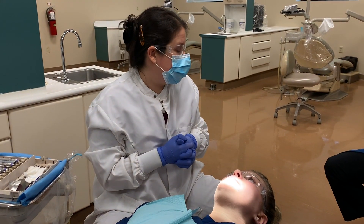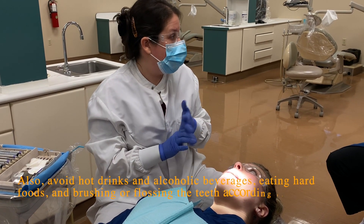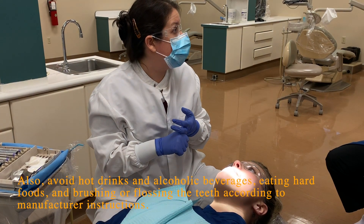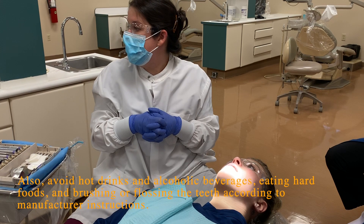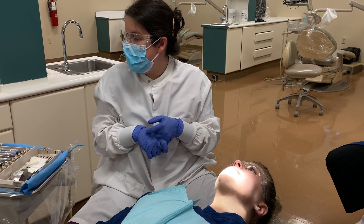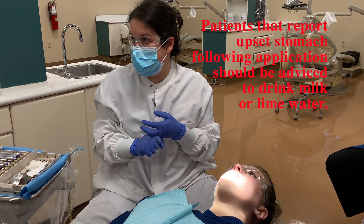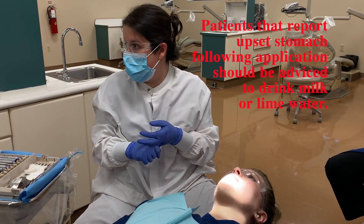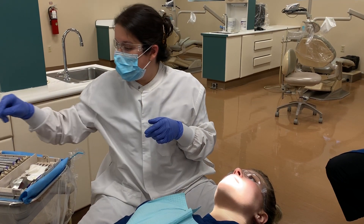Post-care instructions: you want to ask your patient to avoid brushing and flossing for a minimum of two hours — it's not unusual to ask your patient to wait until the next day. They need to avoid any products containing fluoride, such as toothpaste and rinses, until the next day. Also avoid products that contain alcohol, because it could dissolve the fluoride on the teeth.